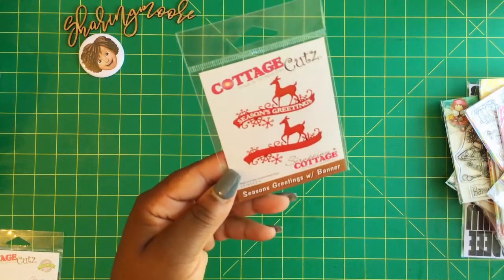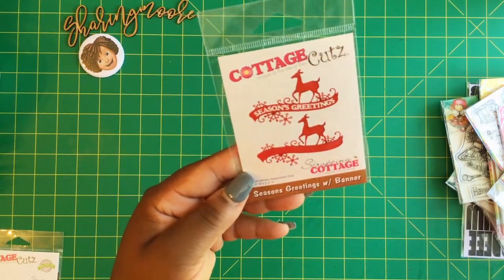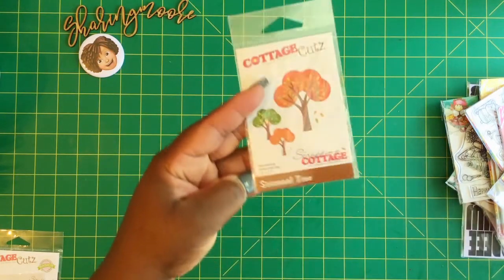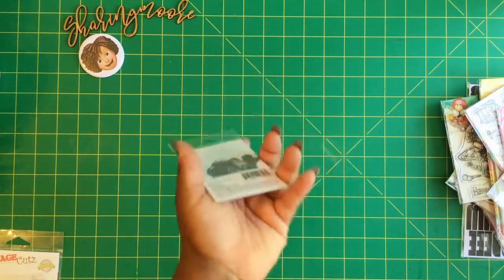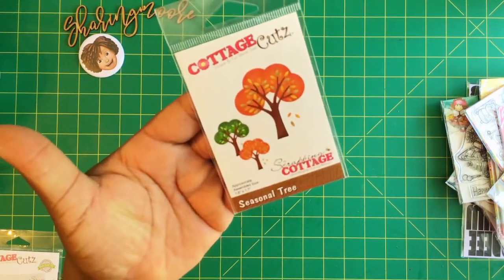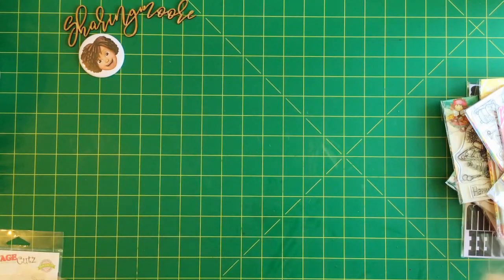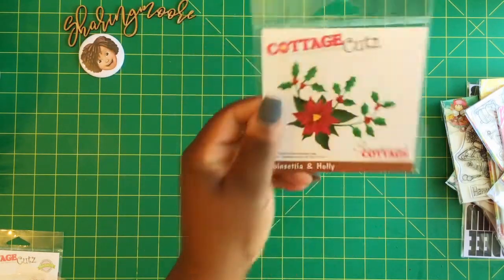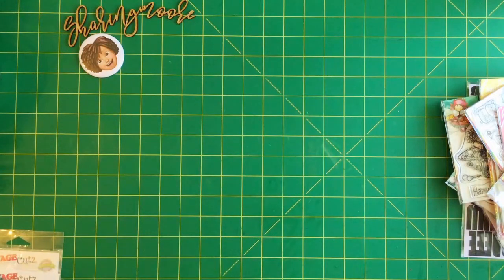I also got this one right here - it was on sale. I think it's Season's Greetings with a banner with the little deer. Then this one right here - I don't know what I was thinking - it's a little tree and it has really small leaves on it, it's called Seasonal Tree. And then the last one I got is the Poinsettia and Holly, again with the small pieces, but I'm going to try to do more of those types of designs on my projects.